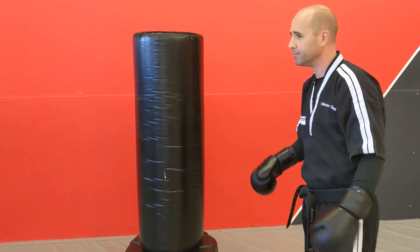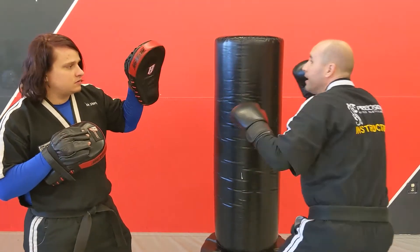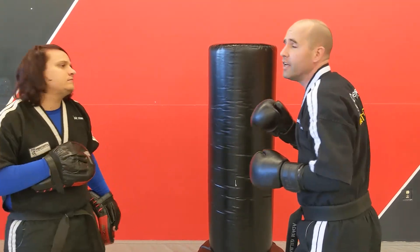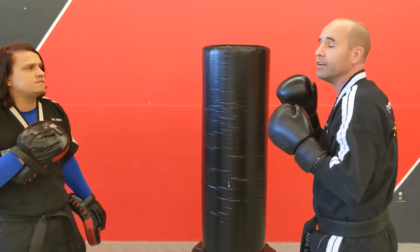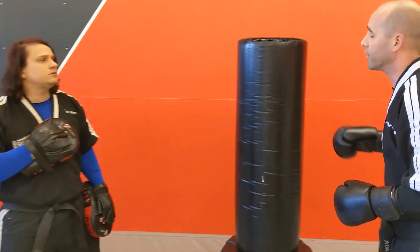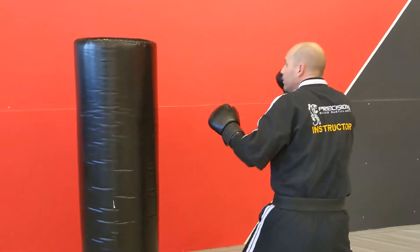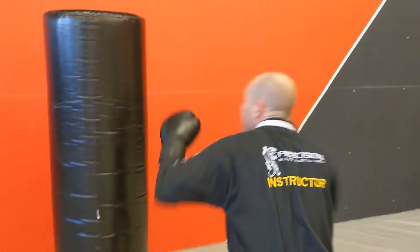Now if you're holding mitts or pads, you've got that simple jab, jab — he's going to hold the pad down here for that body shot. Some people turn it sideways onto the stomach, either one is fine. So jab, jab, body shot right into there. On the pad and big bag: jab, jab, rotate, body shot.